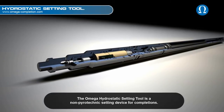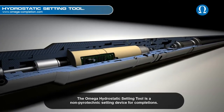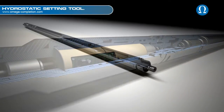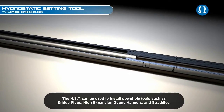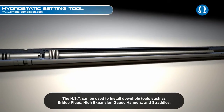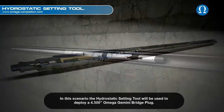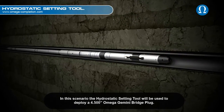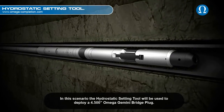The Omega hydrostatic setting tool is a non-pyrotechnic setting device for completions. The HST can be used to install downhole tools such as bridge plugs, high-expansion gauge hangers and straddles. In this scenario, the hydrostatic setting tool will be used to deploy a 4.5-inch Omega Gemini bridge plug.